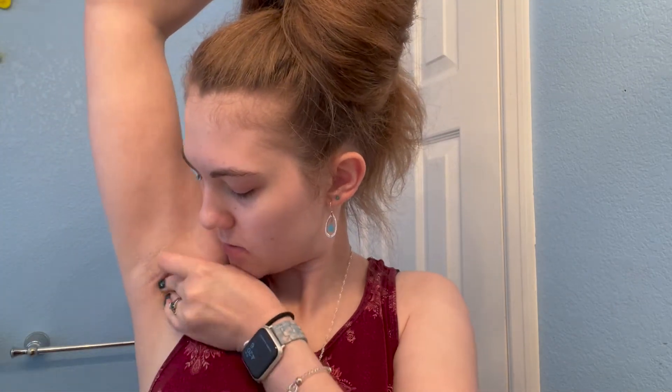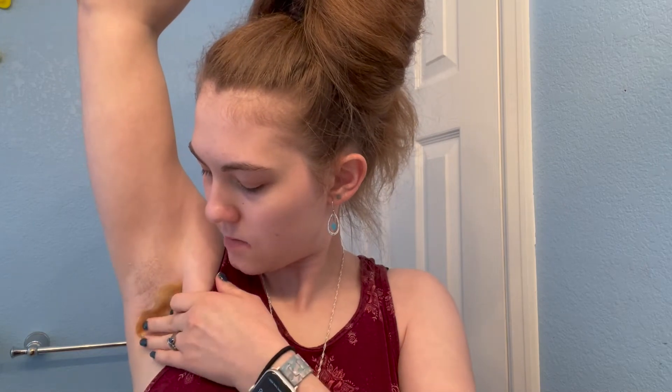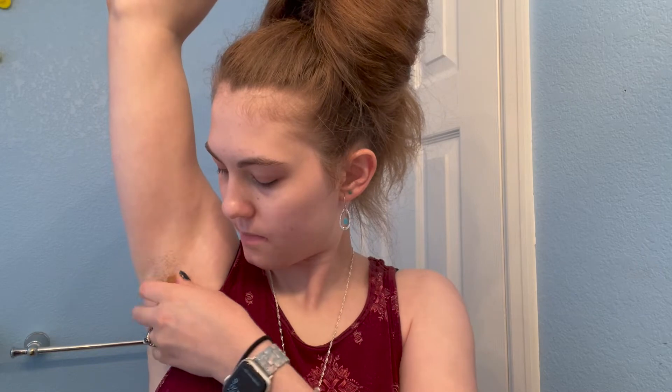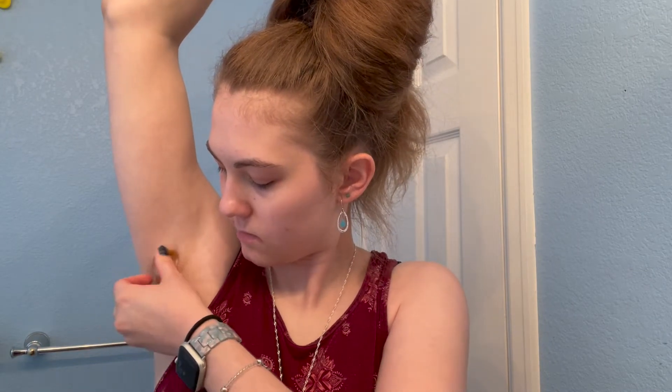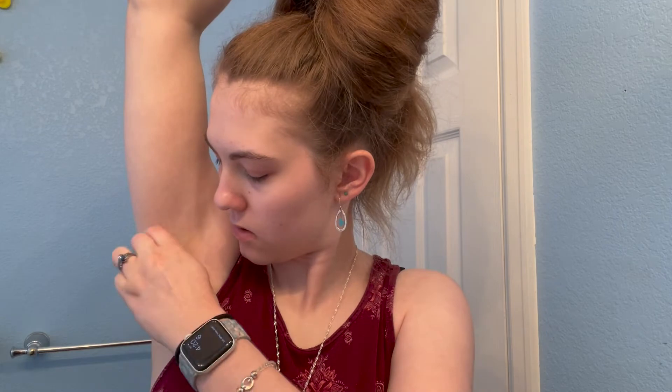Okay, it looks like this. You're supposed to apply in the opposite direction of hair growth and then rip it off in the direction of hair growth. I've already done it wrong but it's fine — we'll try right here. It doesn't really feel like it's sticking to my skin very well. It didn't stick to the hair. My armpit just feels sticky. This is supposed to work on shorter hair than regular waxing, so let's try this again.